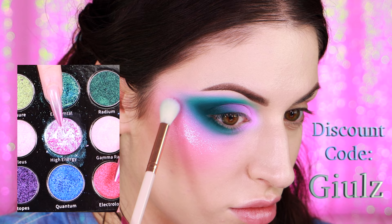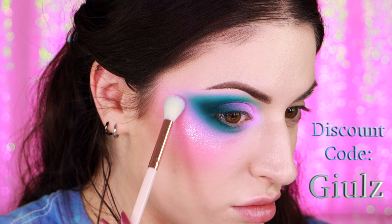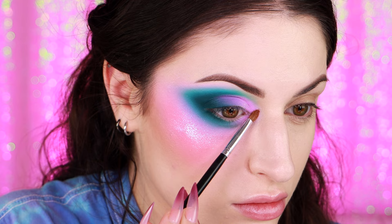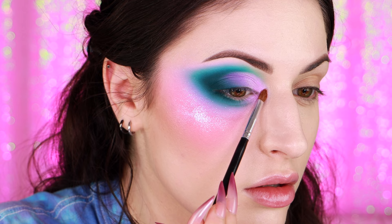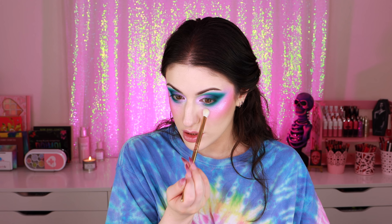All over my cheek I'm applying High Energy from Gourmand Girls' Radioactive Palette — this is the same eyeshadow I used on my butterfly wings, which you'll see in a minute. I'm bringing it around my eyeshadow a little bit. On my inner corner I'm applying Carla Cosmetics Night Gown, one of their opal multi-chromes. Using a fluffy brush I'm lightly tapping those sparkles down and connecting them to my cheek highlight, bringing them all through my under-eye area. I want this look to have a lot of sparkle because I'm going to try one of those trendy transitions on TikTok.